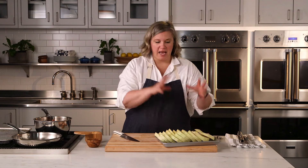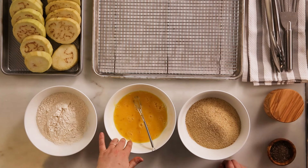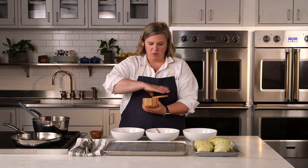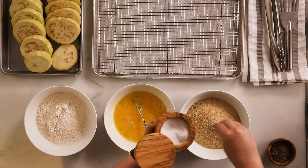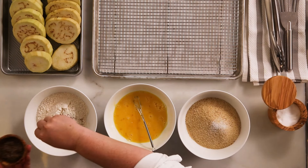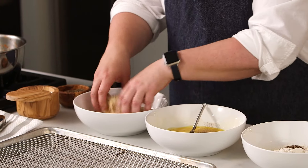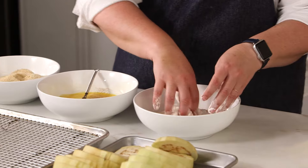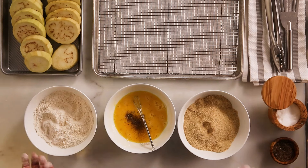So my eggplant is sliced. Now I'm preparing my breading station. I have my flour, my eggs that I've whisked, and breadcrumbs. I'm going to season at every step, so each one of these bowls is going to get a pinch of salt and a pinch of pepper. Mix up the breadcrumbs with the seasoning, same with the flour — your fingertips is just fine.